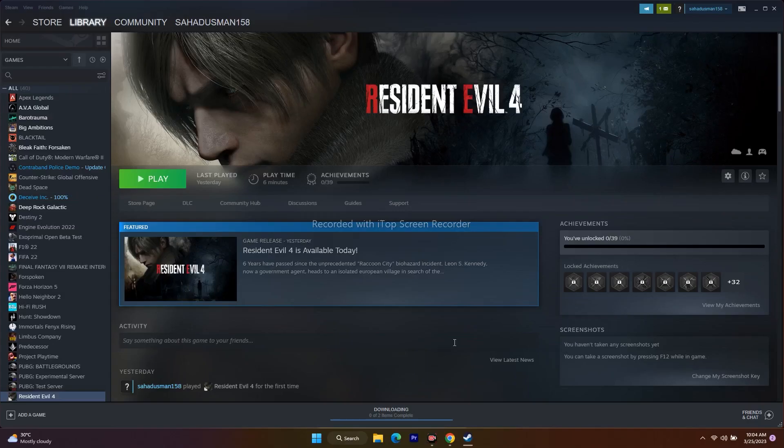Hello guys, welcome back to Good Show Tips. In this video, we're going to talk about how to fix Resident Evil 4 controller or gamepad not working on PC, and how we can fix this up.